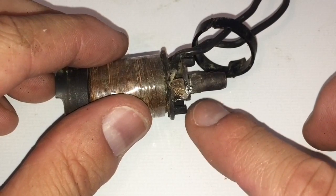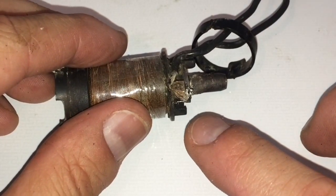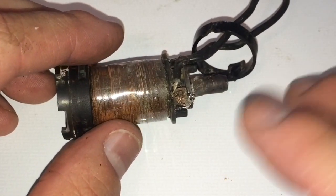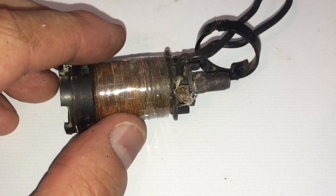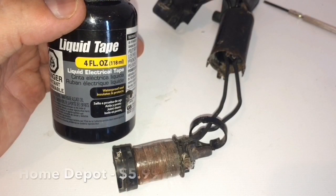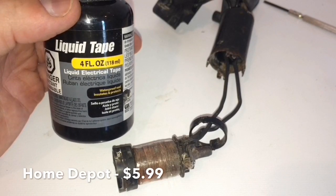Before we slide it in, I'm going to go ahead and put some liquid electrical tape as a sealer on these connections to keep any moisture out and keep everything tight. This is what I'm going to be using — it's fairly inexpensive and you can pick this up at any hardware store: Home Depot, Lowe's, probably even Walmart.